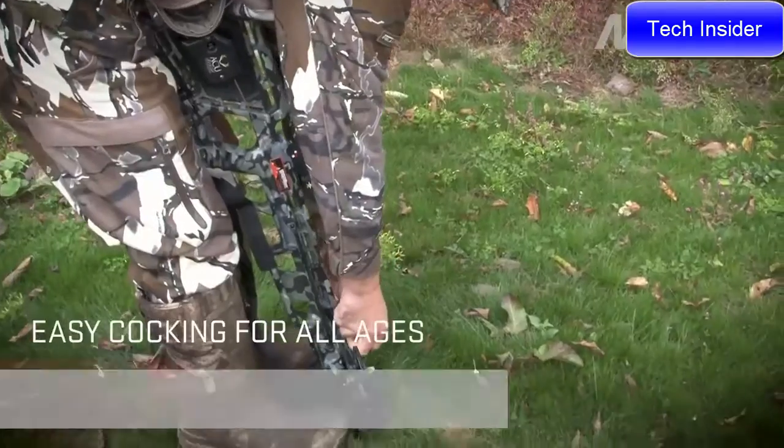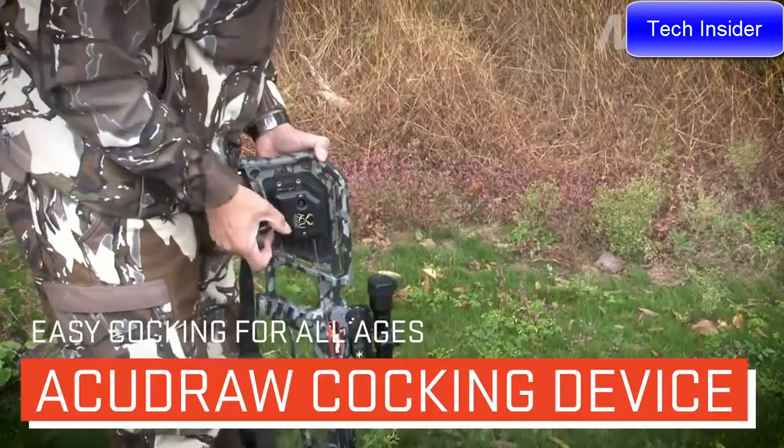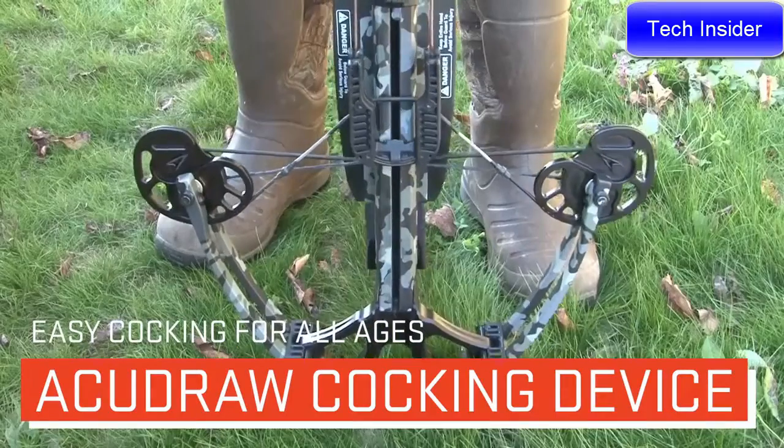The M370 is available with 10-Point's patented built-in Accu Draw cocking device, which reduces the force required to cock the crossbow to only five pounds.